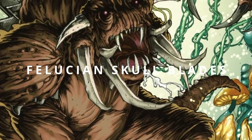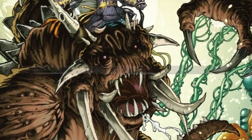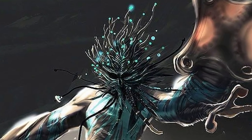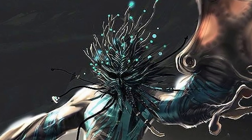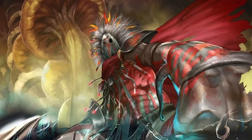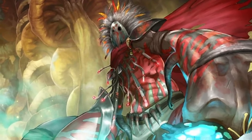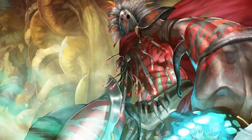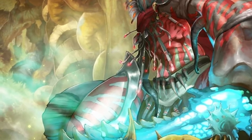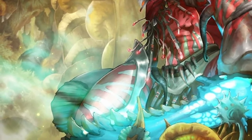A lightsaber-resistant material from the Force Unleashed games was Felucian Skull Blades. Using the bones of an unknown creature native to their planet, the Felucians were able to create immensely strong blades that could resist the immense heat of a lightsaber. It is believed that the creature's bones contained many microcrystals with similar properties to kyber crystals, and once imbued with the Force, this allowed for an extremely deadly and almost indestructible blade.